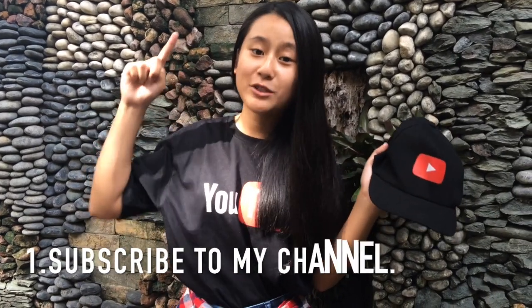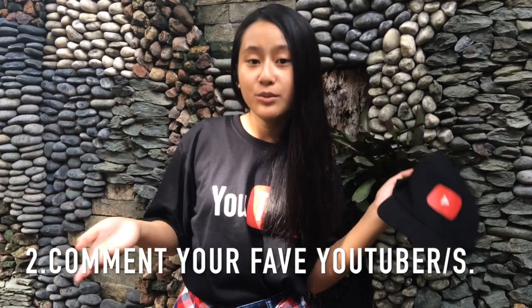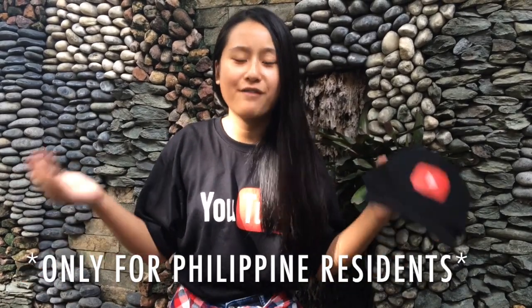Thank you guys so much for watching. I hope you enjoyed, and thank you for staying until the end because I am giving away this YouTube cap which I got from the YouTube Creator Academy. There are only two rules to enter: one, you must be subscribed to my channel, and two, you must comment who is your favorite YouTuber or YouTubers. I'm so sorry, this is only for Philippine residents — you can only enter if you're living in the Philippines because shipping fees are super expensive internationally, but hopefully I'll have an international giveaway very soon.